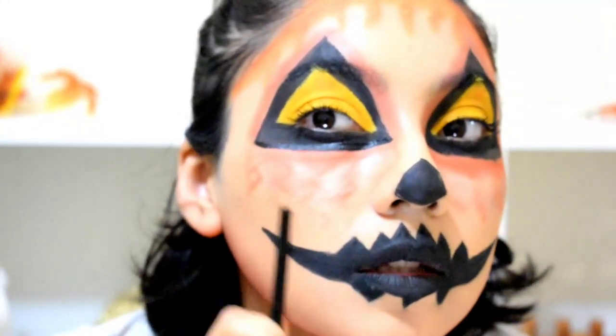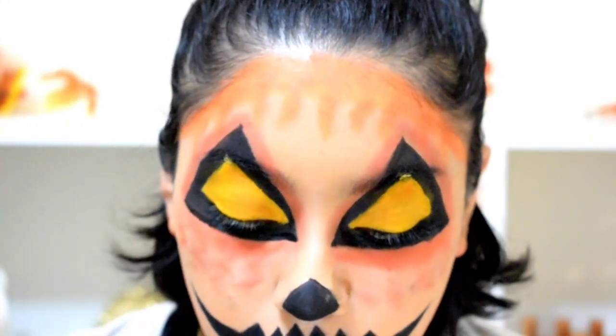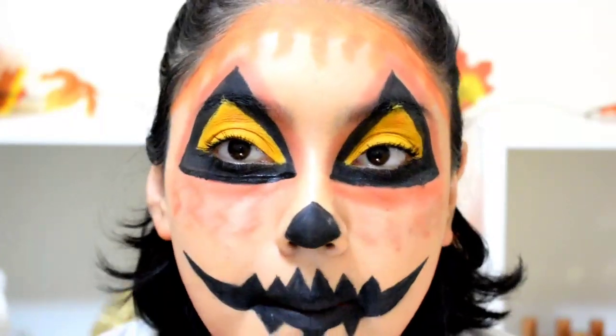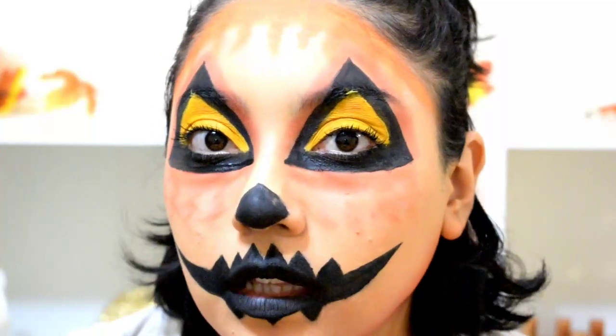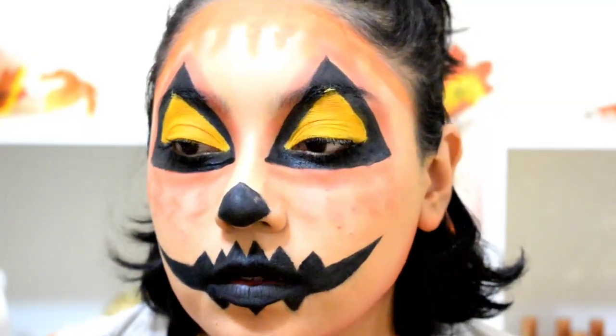I'm just creating these little zigzags at the bottom because honestly I was too lazy to touch up my makeup for the ten-thousandth time, so I was just creating little lightning bolts — little Z shapes.